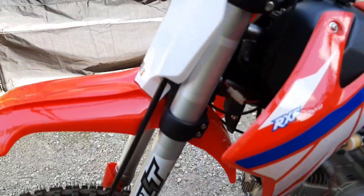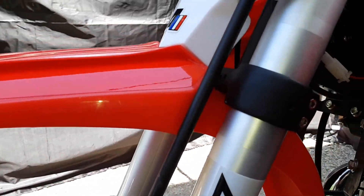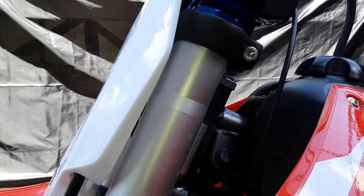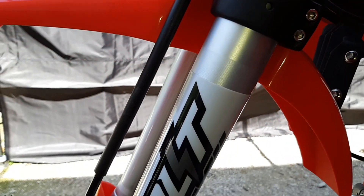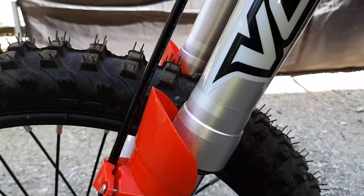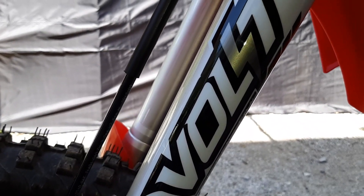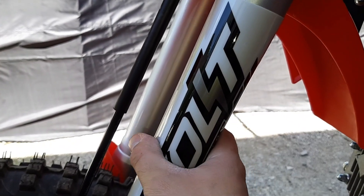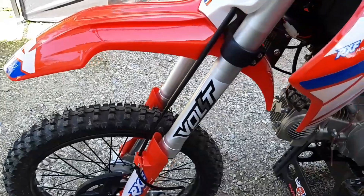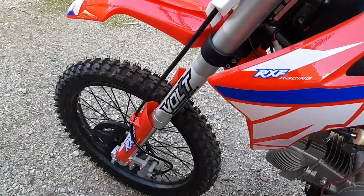Après on a la fourche qui est deux fois plus grosse qu'une normale. Là vous voyez, on est vraiment sur une fourche de motocross. Après tout ce qui est dimensions, je vous mettrai le lien, je ne vais pas tout vous dire exactement les millimètres parce qu'Apollo s'en charge très bien. Moi je vais vraiment vous donner mes avis. Là la fourche elle est plus grosse que sur les dirt normales. Pareil de chez Volt — Volt c'est vraiment une tuerie au niveau compression et tout, qualité de roulage, c'est vraiment le top du top.